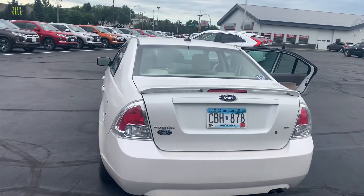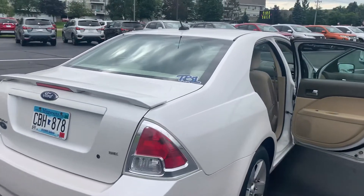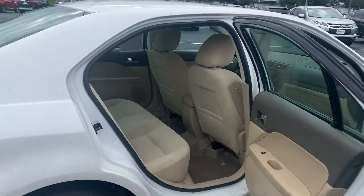Ford Fusion SE with the spoiler. Really clean. Virtually no rust or anything on the outside of this vehicle. Tires are in good shape.